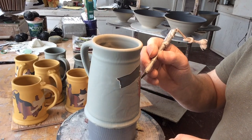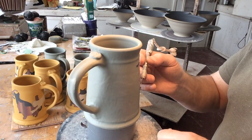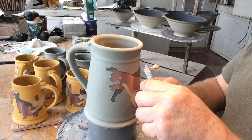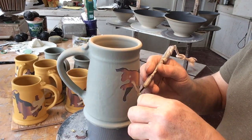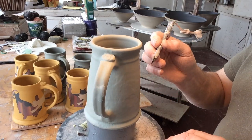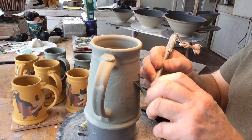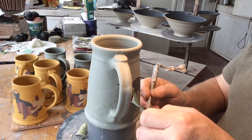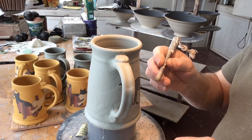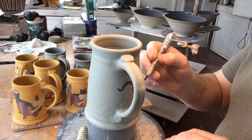Craft fairs are a good way for a beginning potter to get feedback on what you're making. The big shows are very expensive, so if you're starting out, find a nice little show where you've seen other craftspeople exhibiting and keep your booth fee low so you're not in debt doing a show. You do need to build a nice display though — shelving or pedestals.